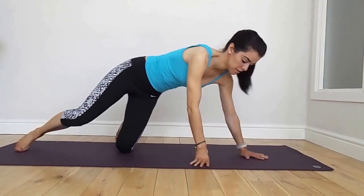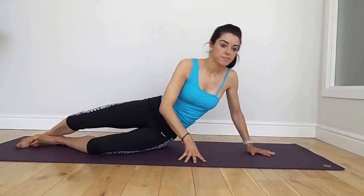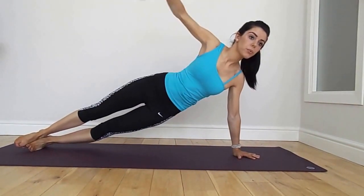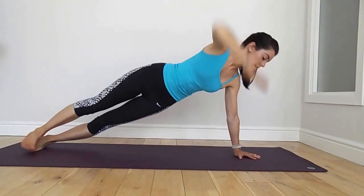Let's get ready for high side plank. Align the feet on top of each other and the shoulder over the wrist. Push up high and lengthen the top arm. Really lift through that lower waist and keep your core engaged.